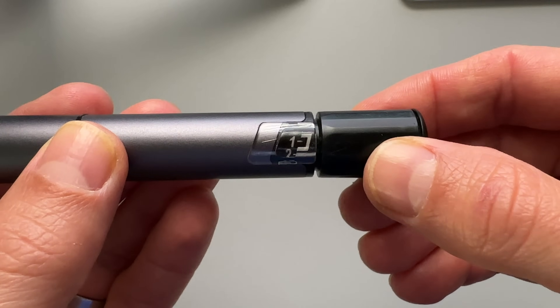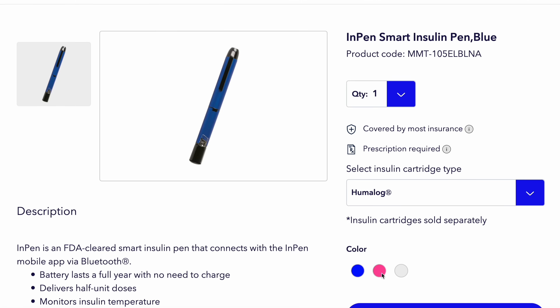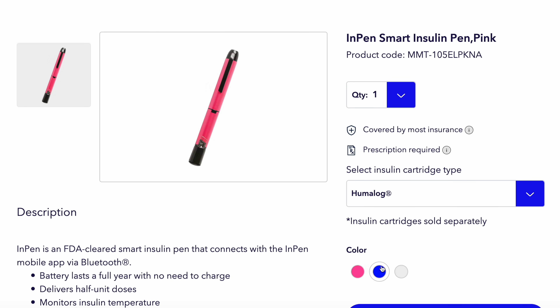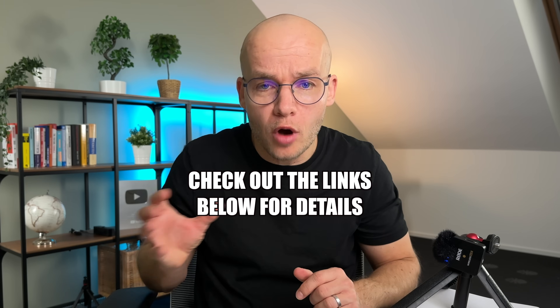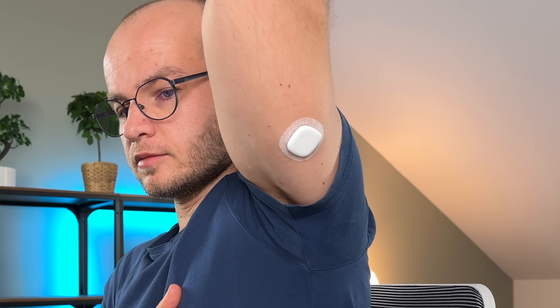This allows me to be more precise with my meal and correction doses. For me, this is super important because half a unit of insulin can make a 30 to 40 unit difference in my post-meal sugar levels. I have my InPen in gray color, but depending on the country and type of insulin used, there are more colors available. What I really love about this system is that both the smart pen and my CGM pair with my phone via Bluetooth. InPen works with most iPhones and Android phones, so unless you have a really old model, it'll probably be supported. I tested the system with the Simplera sensor, which is the latest CGM sensor from Medtronic, designed specifically for this smart MDI system.